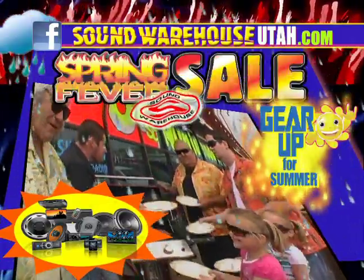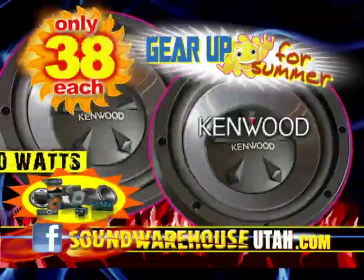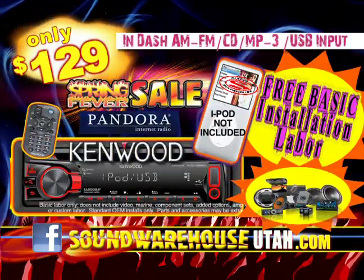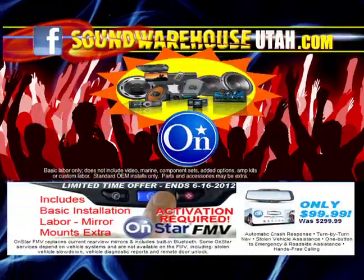It's spring fever — gear up for summer now at Sound Warehouse. Kenwood 10-inch woofers, 38 bucks each. Kenwood AM/FM CD with USB and basic installation labor, 129. Fits most vehicles.